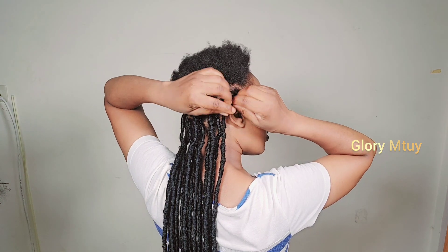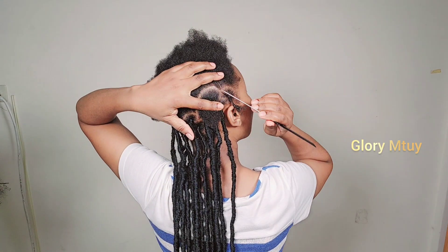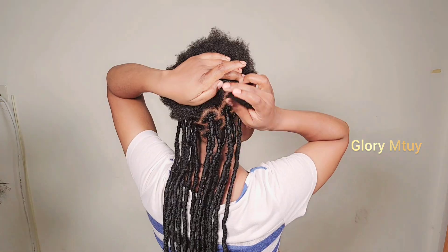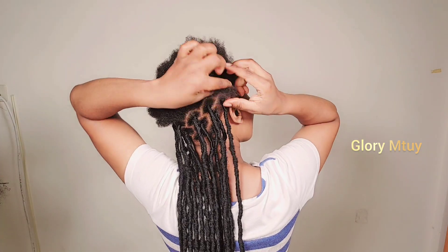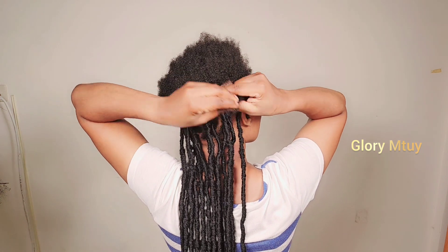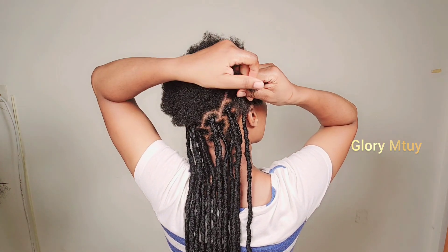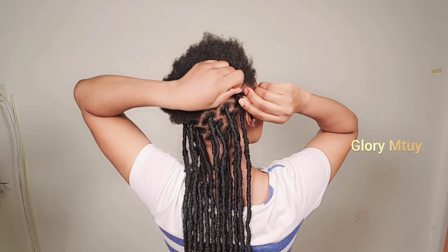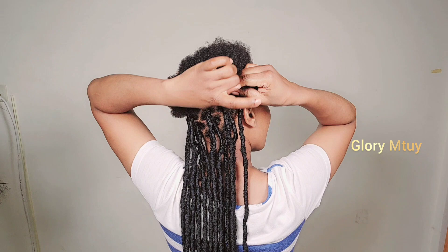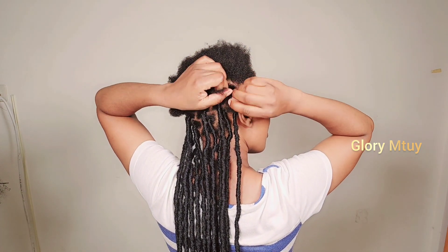If you are struggling on how to part, I highly recommend using this method and you'll be amazed. First, what I do is create the base because I'll crochet this hair. So I part my hair for the first time, then I apply some gel, then I redo the part again to get a clean and neat section. When I braid or create the base, I make sure to create it very loose.